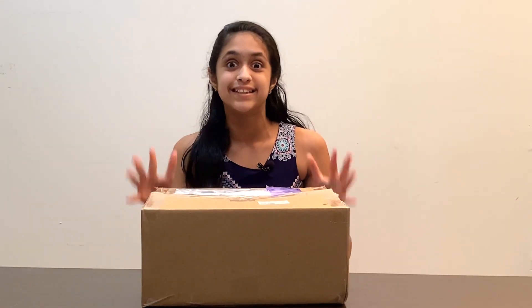Hello everyone and welcome back to NPStation. Do you guys know what Osmo is? Osmo is an award-winning gaming system which includes so many educational games for ages 3 to 12, and in today's video I'm going to be doing an unboxing video and showing you guys what Osmo has sent me.